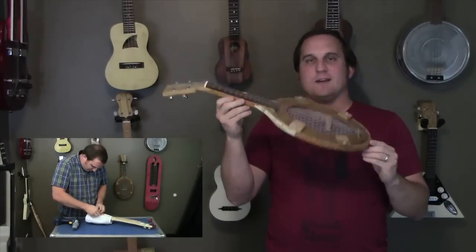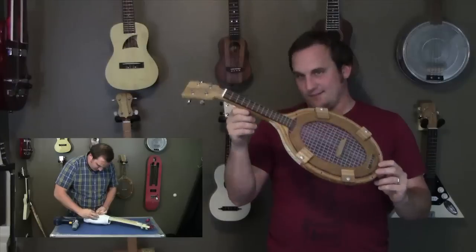I made this ukulele out of an old tennis racket. People sure seem to love it. That's a little tennis joke.